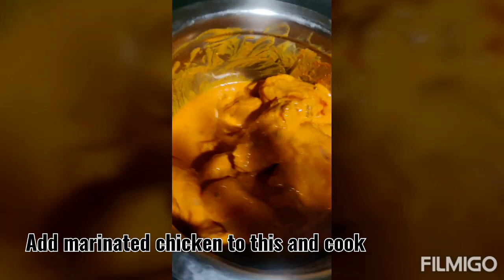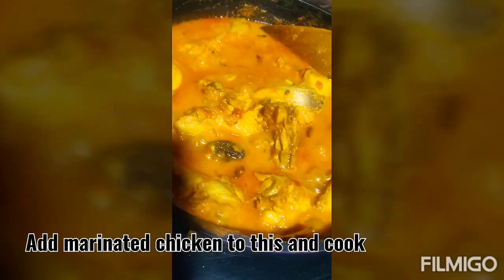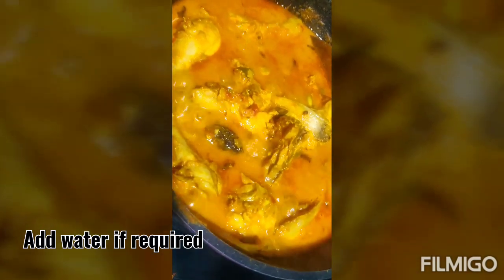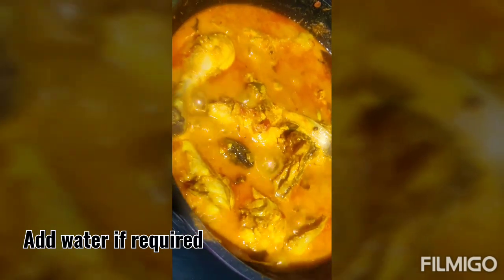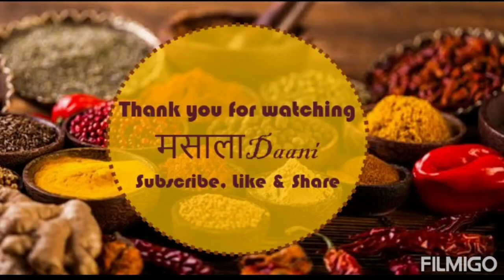It's time to add the marinated chicken into the masala. Give it a good stir and keep cooking. The chicken will release enough water for the gravy; however, if you'd like more, you can add some water. Adjust the salt, and once the chicken is ready, garnish with fresh coriander and serve.